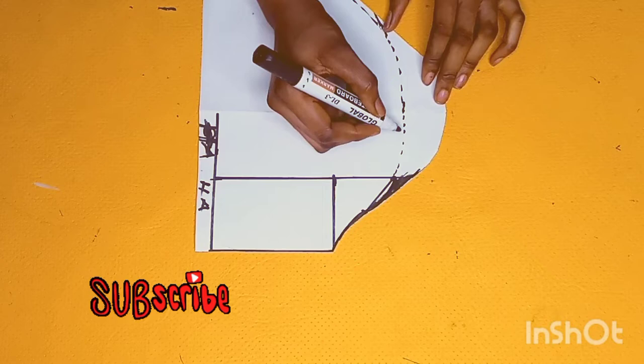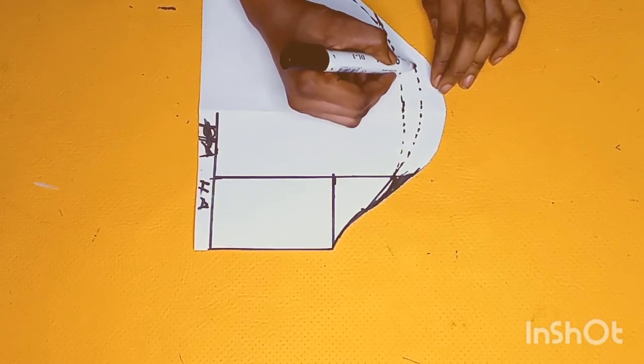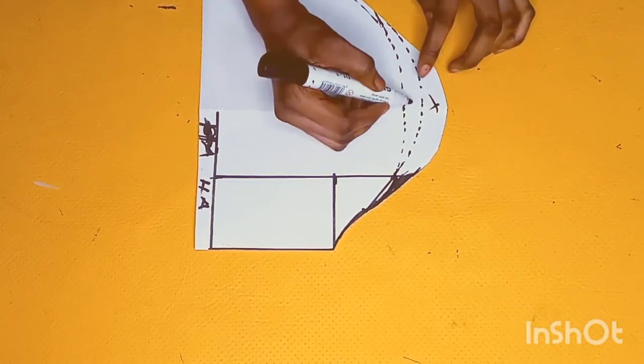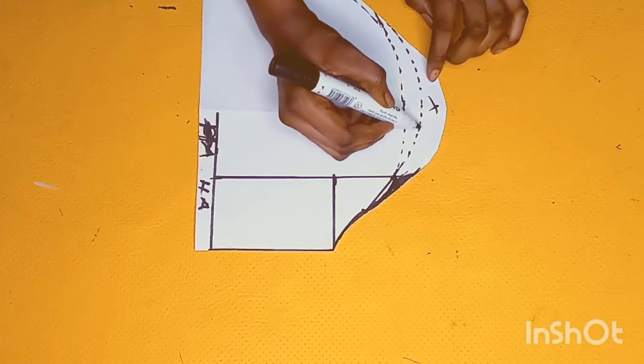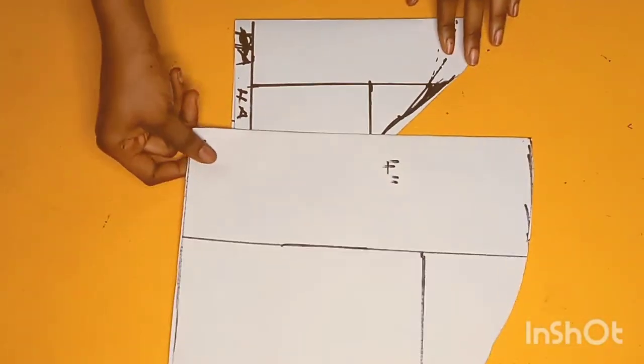Just go ahead and shape out your curve. In case you don't want so much puff around the top of a sleeve, trim out this part. But if you want a little bit of puff, just follow this line or follow the initial markings we did. I'll be taking out the top like this and using the second one for my sleeve — this is how it will look like on a bigger pattern paper.